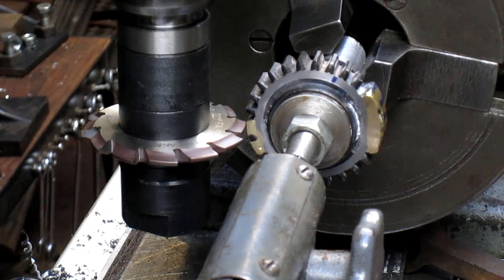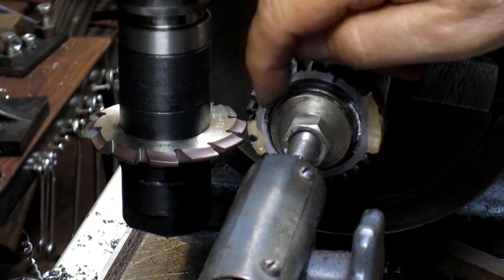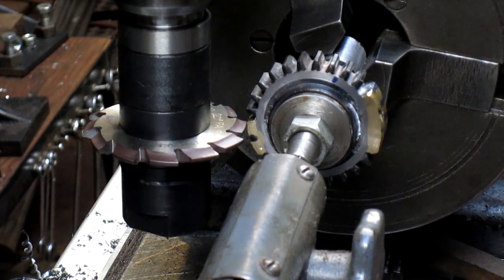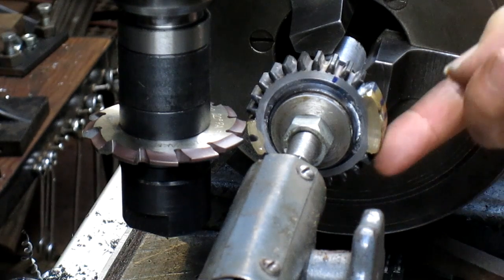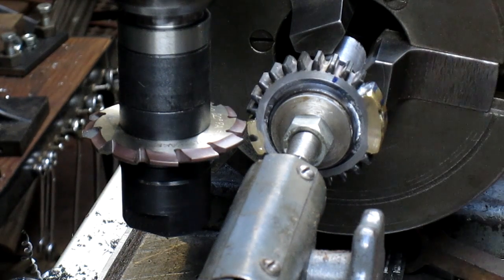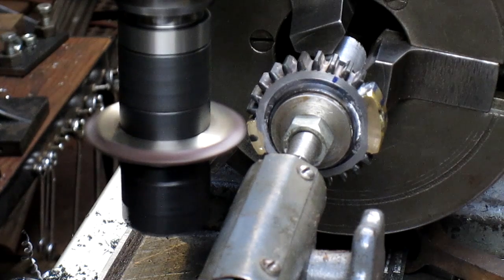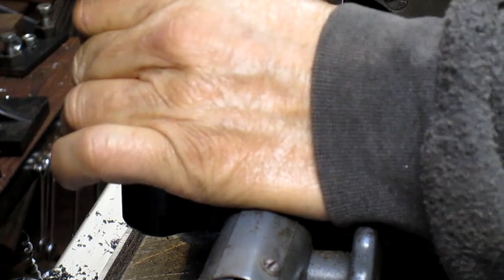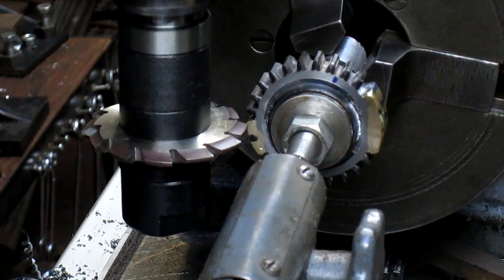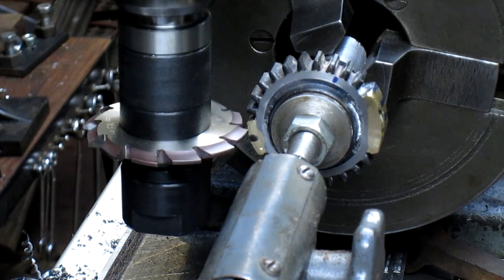Here's our gear. We're going to clean up this one tooth first, then go into the brass tooth and cut that, then go to the next tooth and clean that one up, and then spin all the way back around to these three teeth on this side. Time to cut. And that is way too fast, so we're going to slow things down and reverse the direction.